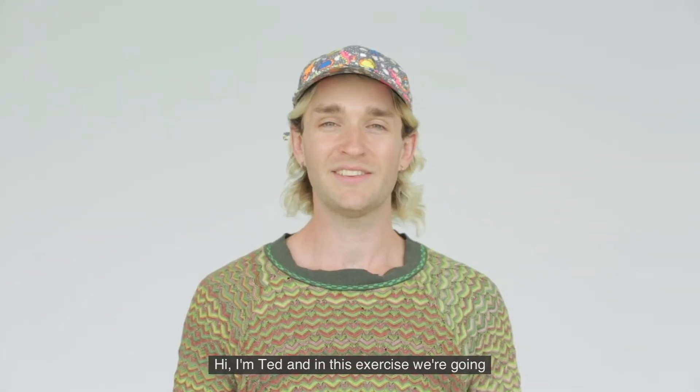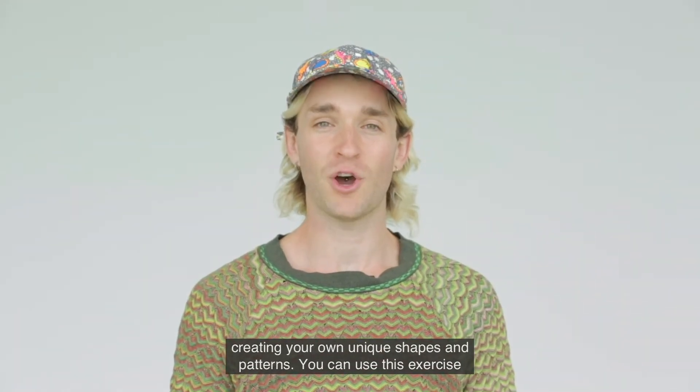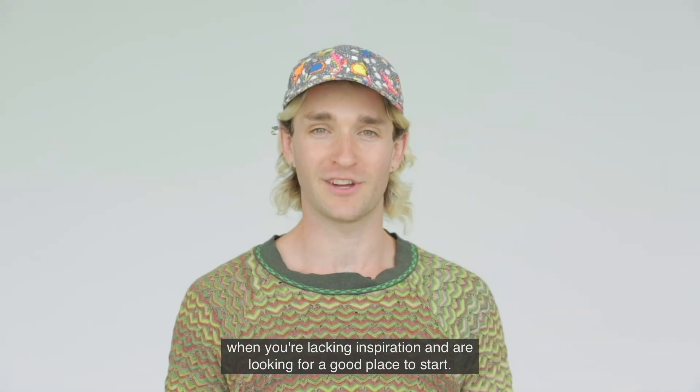Hi, I'm Ted and in this exercise we're going to be concentrating on a simple and relaxing drawing exercise — creating your own unique shapes and patterns. You can use this exercise when you're lacking inspiration and are looking for a good place to start.